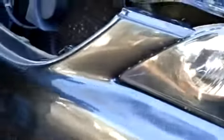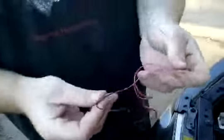Then put the bumper back where it goes. Next thing is to wire in the negative and the positive. Basically, red is positive, black is negative — always.